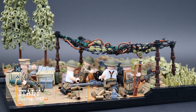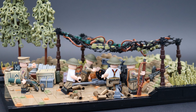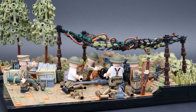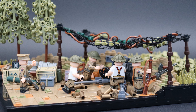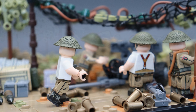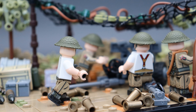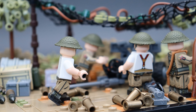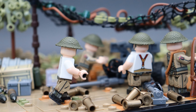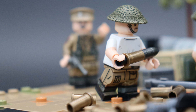Starting off, we have a British six pounder position in the spring of 1945 located in Italy. I really just wanted to work with the olive color palette here and I was super inspired by this six pounder design by Brit Bricks on Instagram. I really wanted to work with some smaller scale dioramas to focus more on the detail. Working on something like Khan is super fun because of how big it is, but there's a lot of areas where I wish I could have just added more.